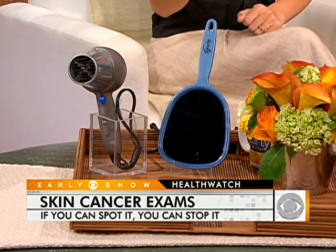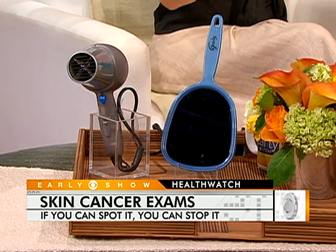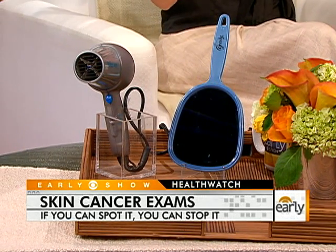It is absolutely possible to find something on your scalp. Using a mirror, you want to look at all sides of your body. If you can't see it well yourself, have someone else look. Check all surfaces — even palms, soles, and in between your fingers and toes. That's very important.